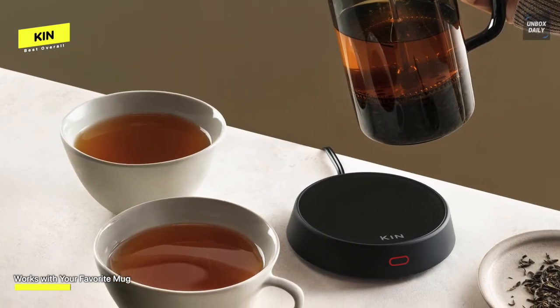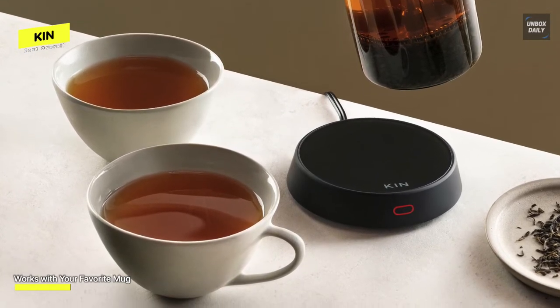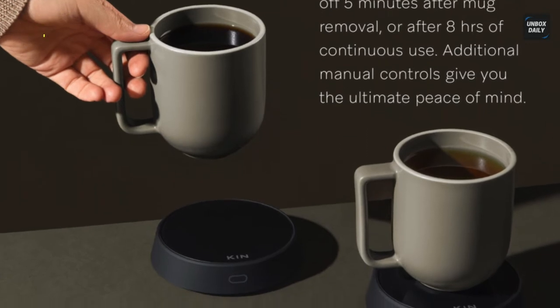One possible drawback is that the warmer surface is totally flat. In contrast, some models have rims to give mugs extra stability. For the most part, it's easy to safely place a mug on this without the fear of spilling. On the contrary, the lack of rim makes the surface slightly larger, accommodating bigger mugs. The base measures 4.5 inches in diameter, but the actual heating pad is 4 inches.